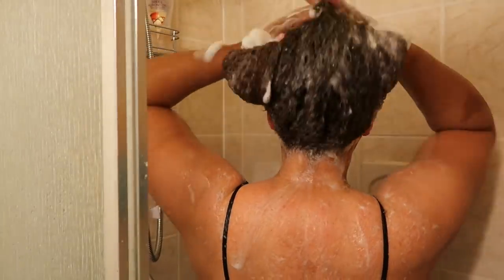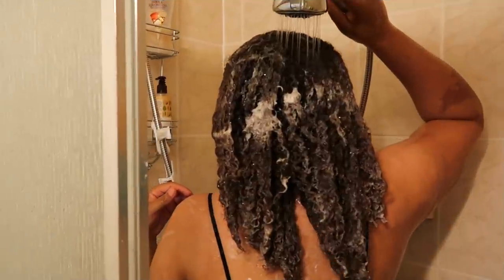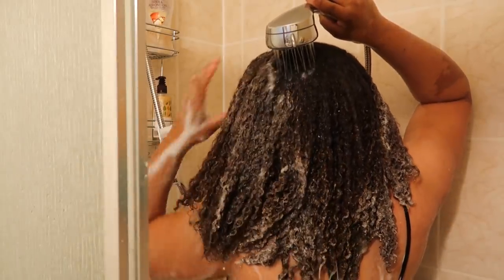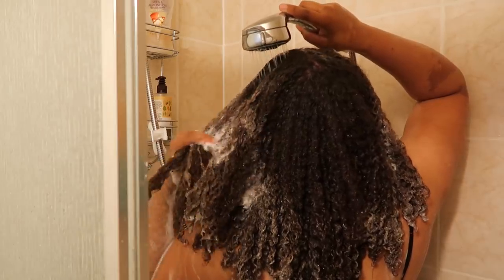Once I've finished shampooing each section individually, I remove all the clips and then shampoo my hair as a whole to make sure that all of my hair and scalp have received the shampoo and my hair is clean. Then I'm going to rinse the shampoo out with warm water.